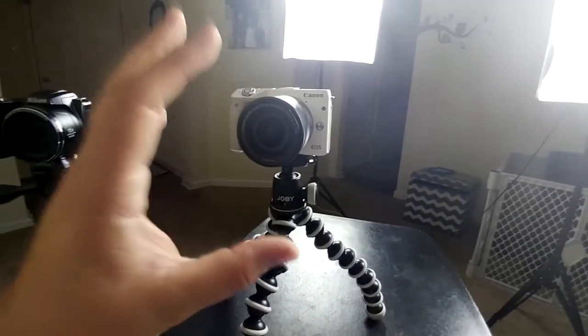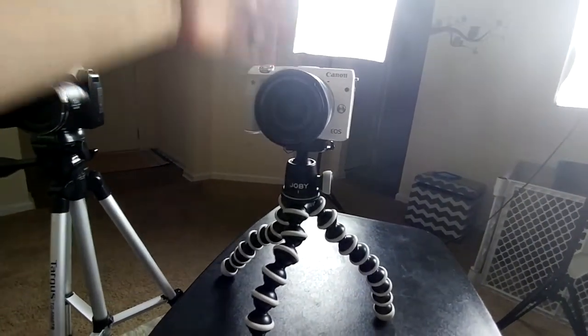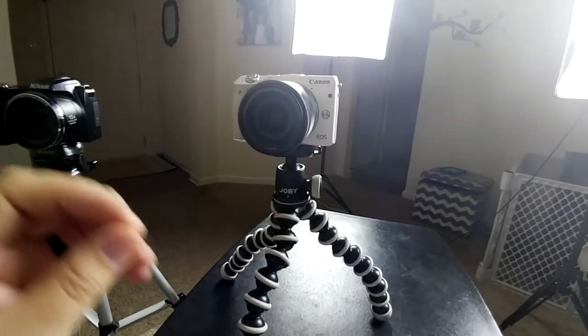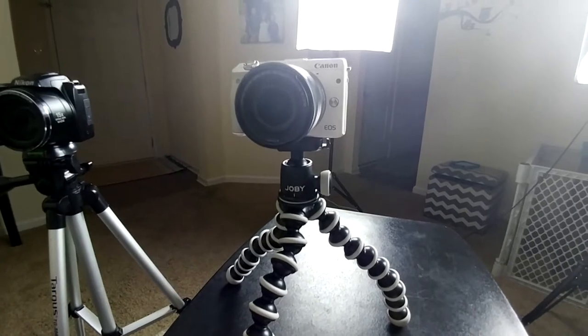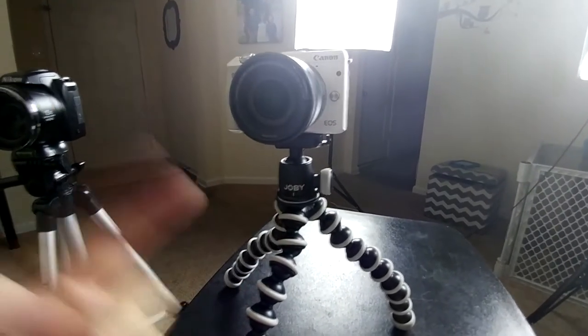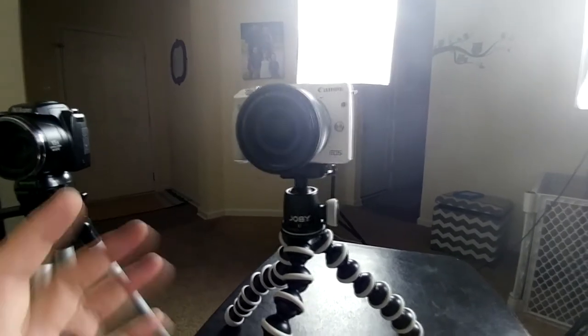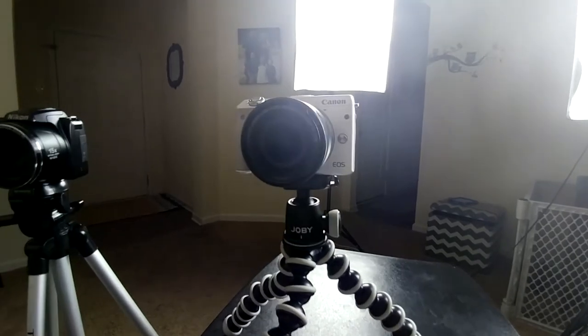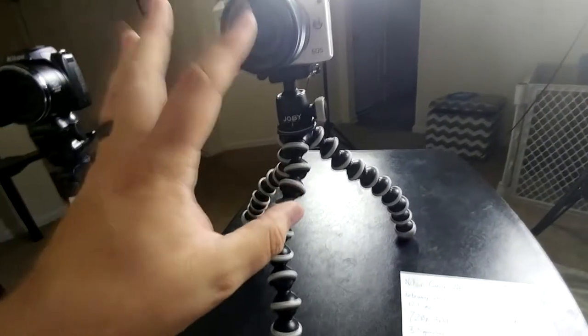The Canon M3 is a mirrorless camera, which essentially has a lot of the features of a digital SLR but in a slimmer package because there's no viewfinder, no mirror. This particular one has a 24.2 megapixel CMOS sensor. It does 1080p video at 30 frames per second, 720p at 60 frames per second. It has Wi-Fi and NFC. It's trending on eBay at about $450, and you can get it for about $400. This particular one was refurbished from Canon during their Christmas sale for $350 with the 18-55 lens, which has a 3.5 aperture.